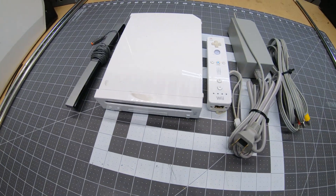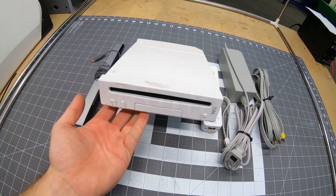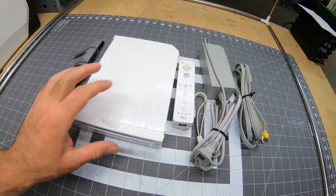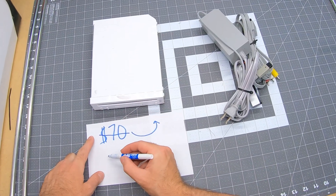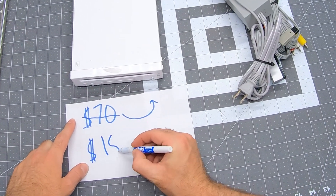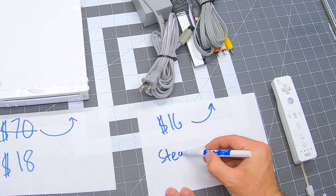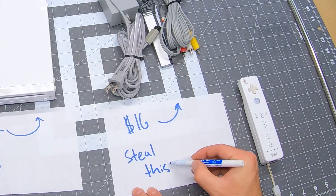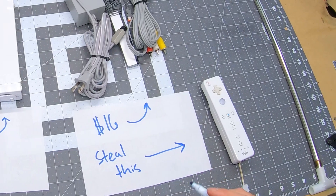Right away I realized that a Wii is going to be a little bit cheaper than a GameCube, and it can play both Wii games and GameCube games. A Wii with all its cords and a controller sells for around $70 online. But even better, a Wii with a broken disk drive sells for around $18 online. People who sell broken Wiis don't include the cords or the controller, so I picked up the cords from Amazon — and I honestly don't remember how I got this remote.